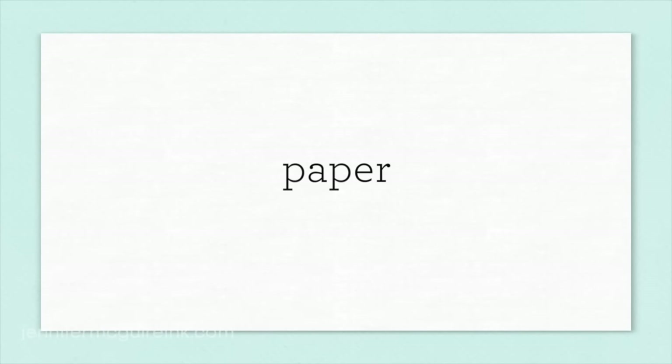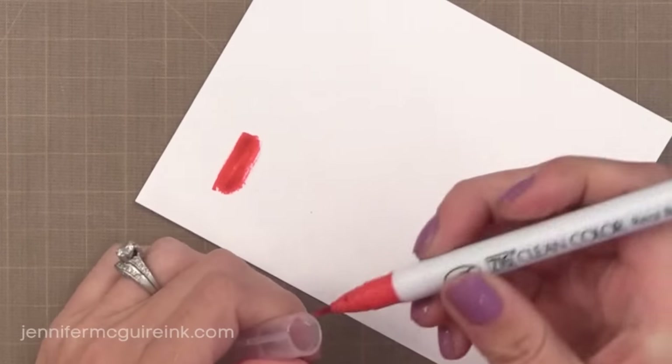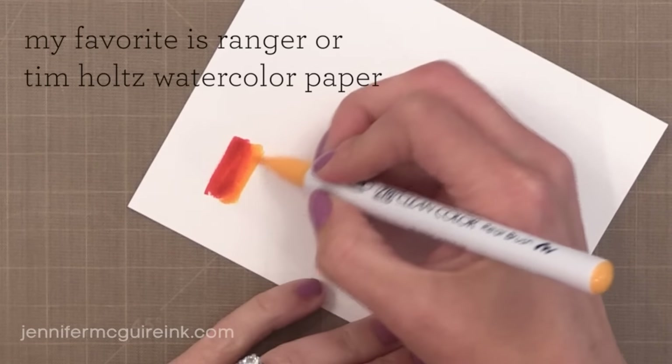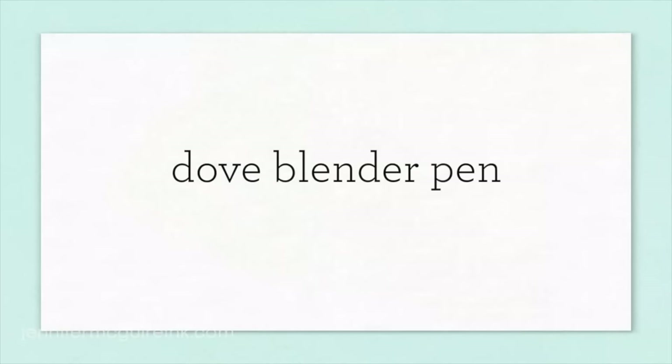Another frequently asked question is about the paper I use. I always use watercolor paper with these pens because I think they blend better on it, even if I'm not using water. You can get watercolor paper anywhere — even inexpensive watercolor paper would work. Throughout this video I use watercolor paper on all of my examples, except here I wanted to show you on regular white card stock. You can still get some blending without water on it, but I think the results are always better on watercolor paper.